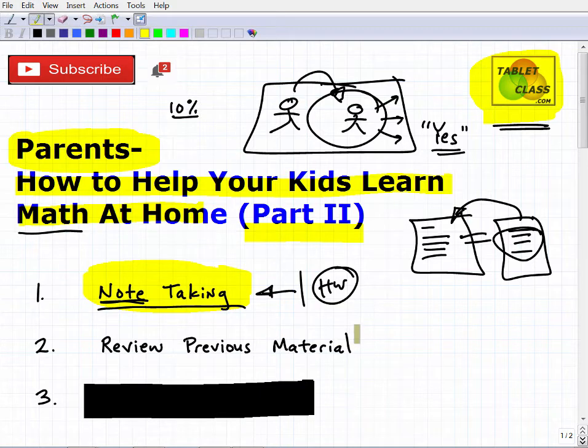The next big idea is to review previous material. This is a little trickier because your child's teacher is going to try to keep up with the current curriculum and move it forward, which is what they should do. In a classroom there's a richer learning environment — pop quizzes and review of previous materials. Your teachers will try to do some of that, but you as a parent should take some initiative and do this on your own.